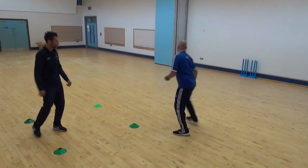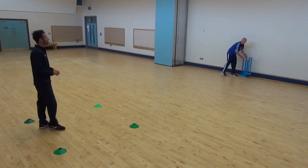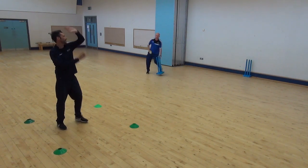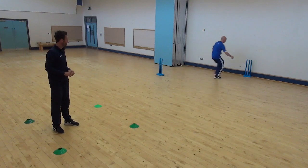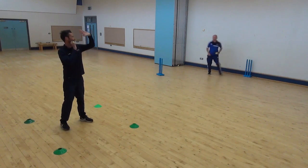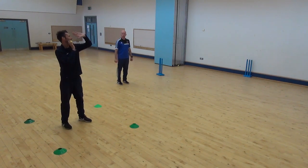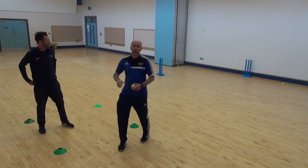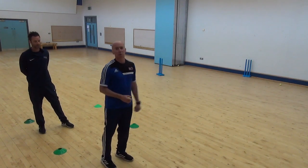One more challenge for you — usually makes it a little bit harder. We're going to take a set of stumps away, so you've got to really concentrate and see how accurate you can get. Bowl 20 balls at the smaller target and see how many hits you can get.